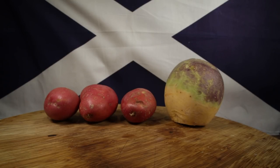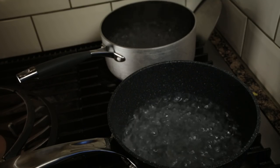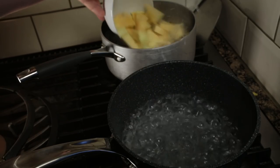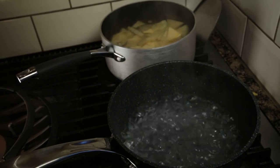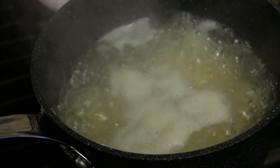Peel and chop your neeps and tatties. Get out two saucepans and boil up some salty water in each. Institute a vegetable apartheid and boil the tatties in one pan and the neeps in the other, for about 15 minutes until they soften up.